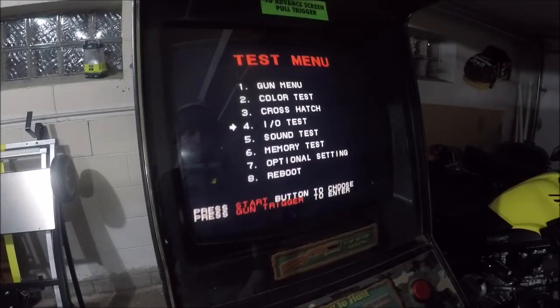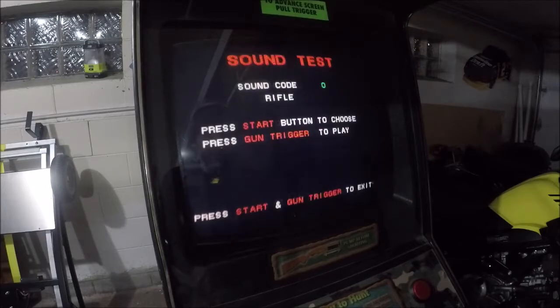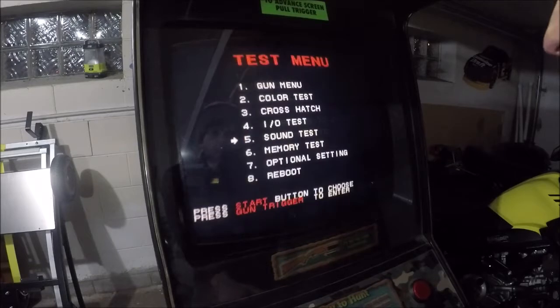Sound test — let's check. Press the start button to choose, press the gun trigger to play. Let's try zero — that's the rifle. There's probably going to be lots of sound. We know those work.